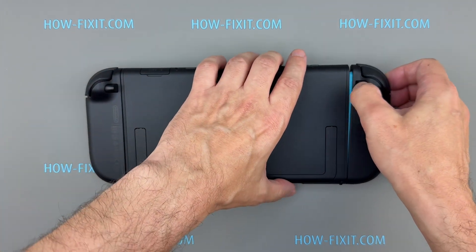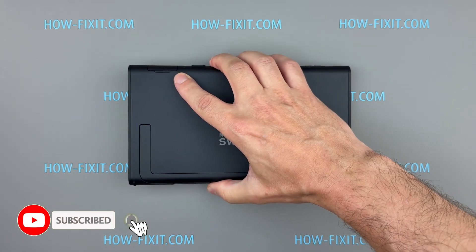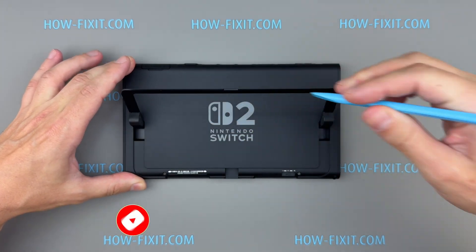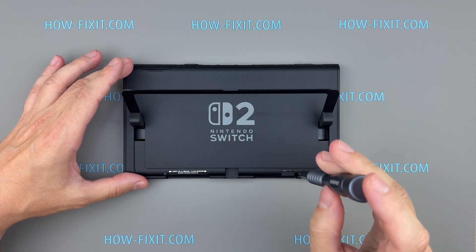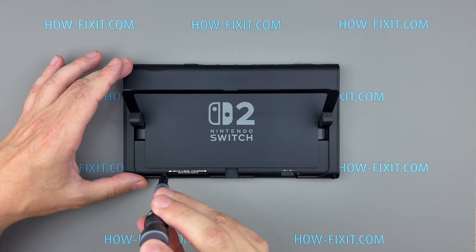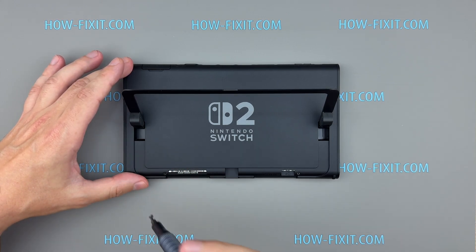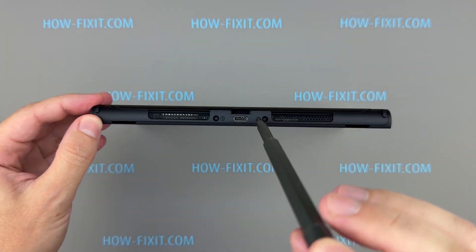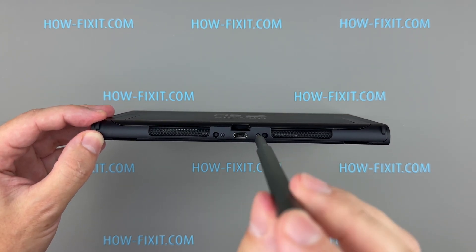Make sure to turn off the console completely and remove the Joy-Cons. Lift the kickstand and remove the two screws using a tri-wing screwdriver. Next, remove the two screws near the charging port at the bottom of the console, as well as the single screw located at the top edge of the case.